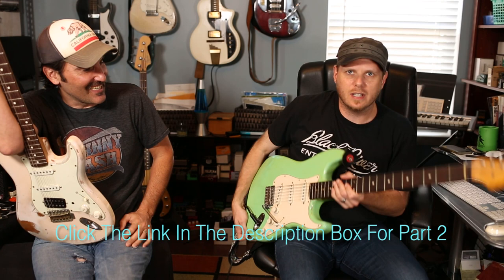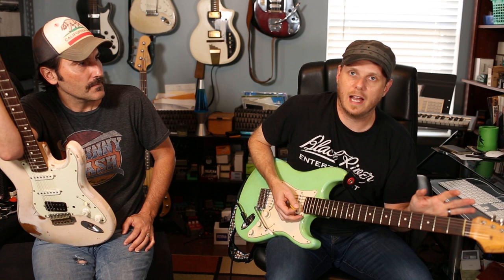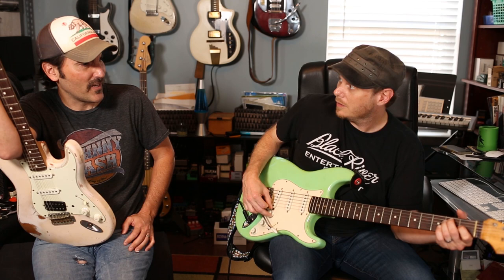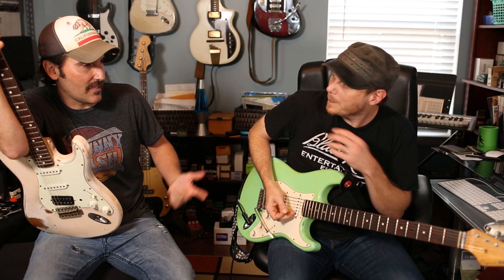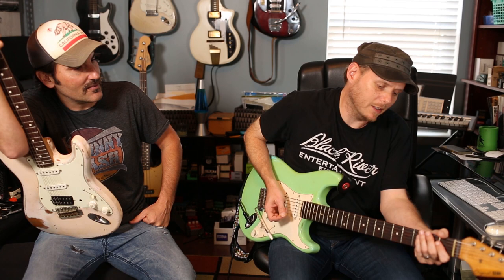The second guitar is a Jeffson custom build — a regular strat body with a baritone-scale neck. It's not tuned all the way down to full baritone territory but tuned down two whole steps, so an open E chord is actually a C chord. Rob had it made specifically for this purpose because standard baritone guitars were either too muddy or too low, encroaching on the bass player's range.